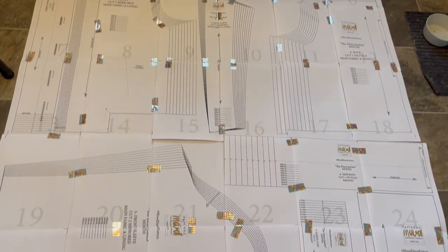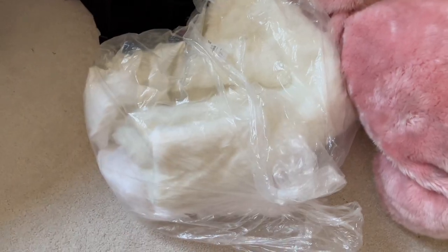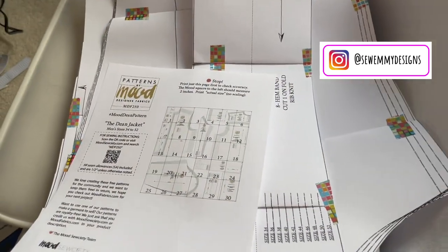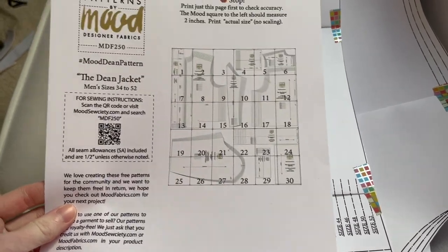I saw someone else do this on Instagram and I will be sure to include a link to their jacket as well. It looked really nice, but I have all this faux fur and when I had asked originally what I should be doing with it, someone suggested a jacket or a vest, and I think this jacket is going to work really well.